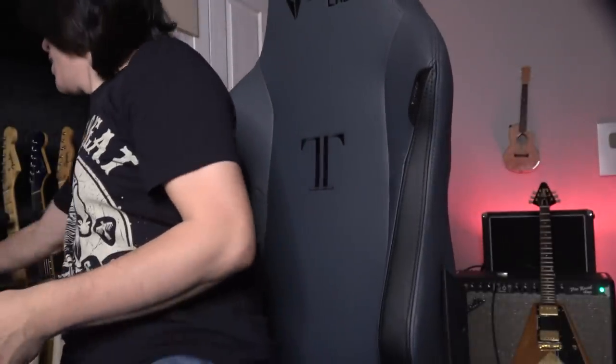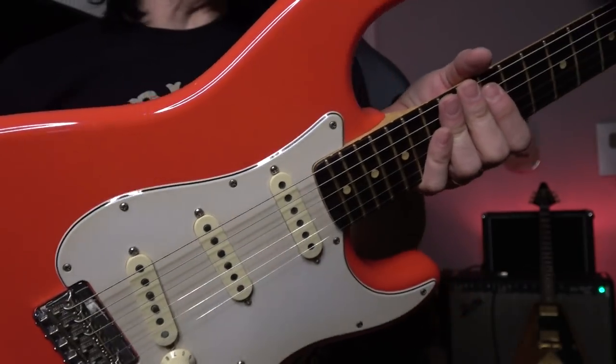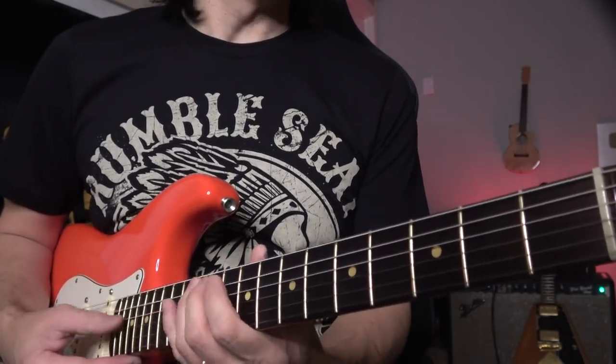So this Kanji guitar I play a lot — this is probably right, just a little high, not too low. But here's the thing — I use picks.